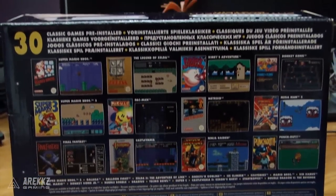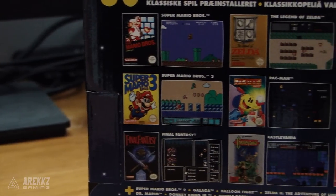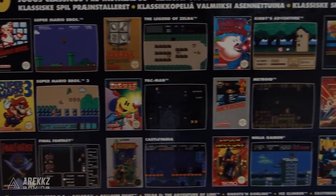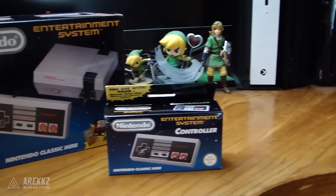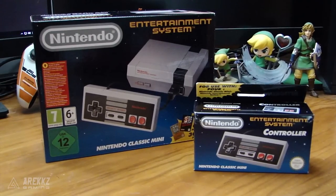Massive shout out to the guys over at Nintendo who very kindly sent this to me. In this video I'm going to unbox it and show it to you guys in action, run through all the games very quickly. If you enjoy this then a like would be super appreciated. If you've got one of these yourself, or you're getting one, or you want to get one, let me know down below — and also let me know from the 30 titles on the console which one is top of your list.